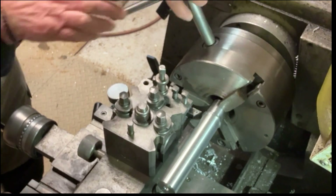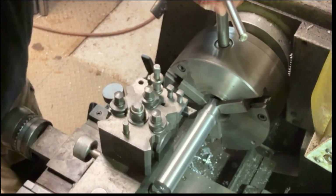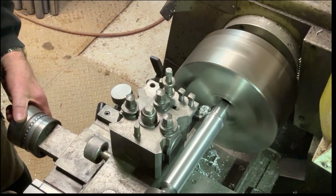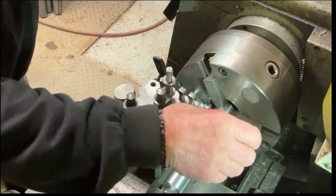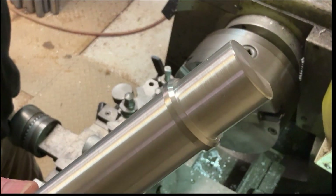Here I'll just put a chamfer on the back edge of the shoulder. The people having these things are going to weld them into some tubes, so the chamfer will help to get a nice weld on them — it'll look quite neat.